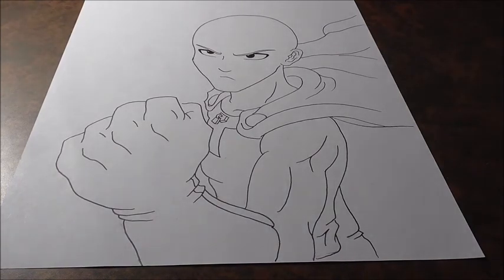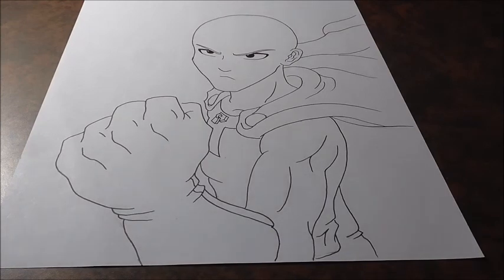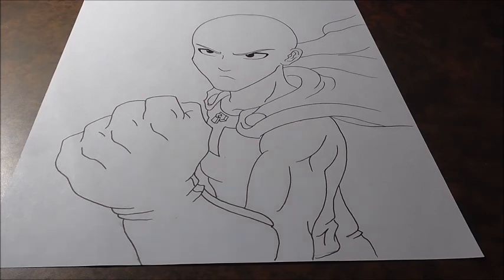This video was requested by Quadri Evan Johnson — thank you so much for the request. I hope you can draw Saitama by the end of this. This one isn't actually too hard; it shouldn't be too bad. So anyway guys, get your pencils ready and let's jump in.